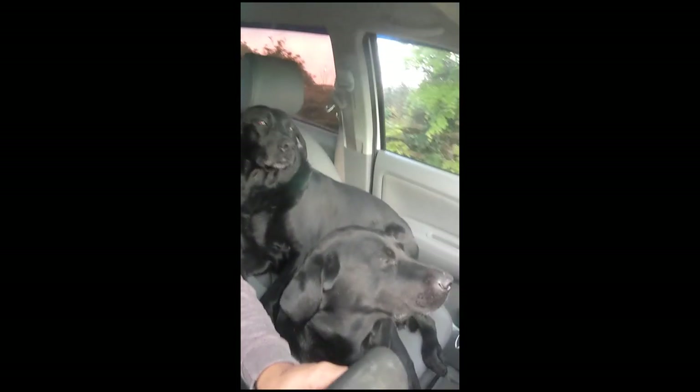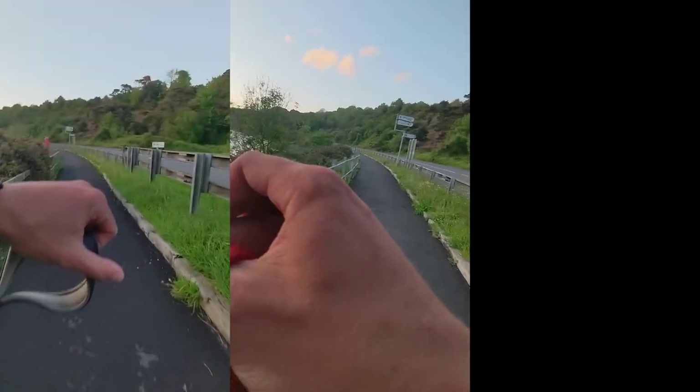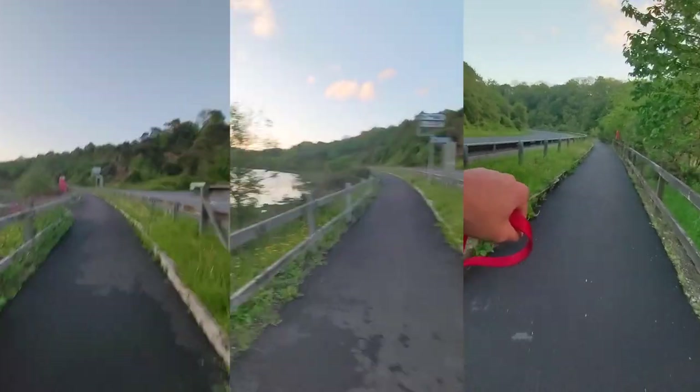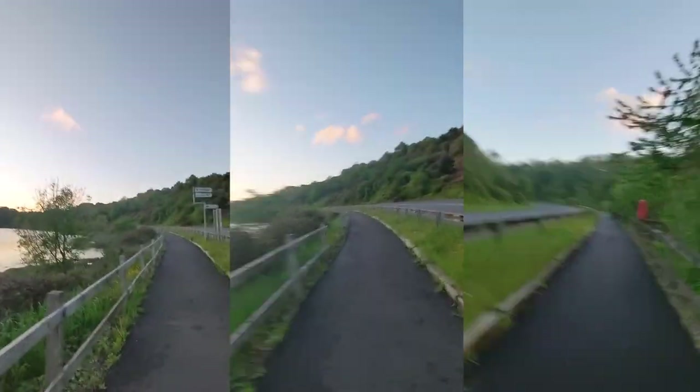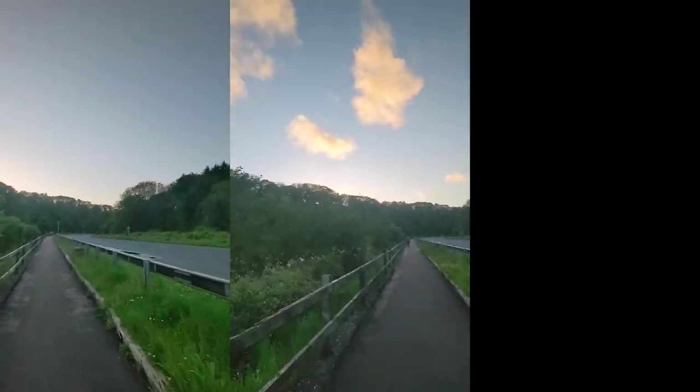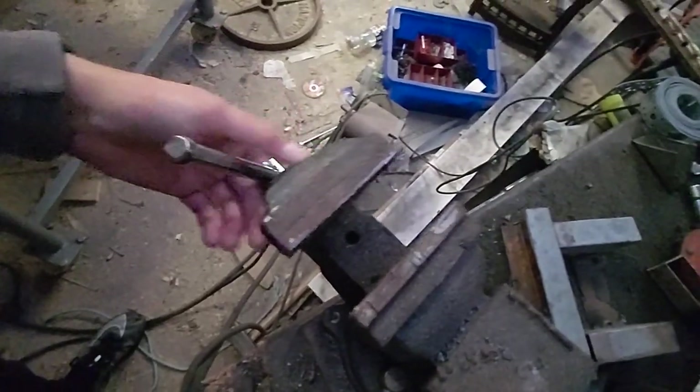So I'm just heading out for a run now. I obviously have my two training partners with me. Hello cutie pies. Welcome back to another training vlog.